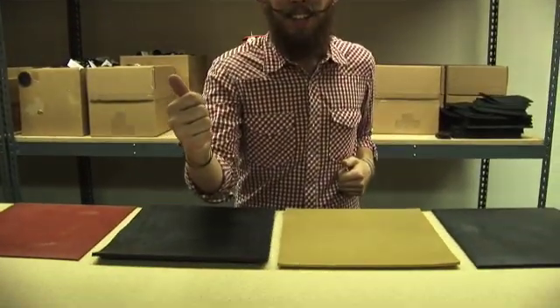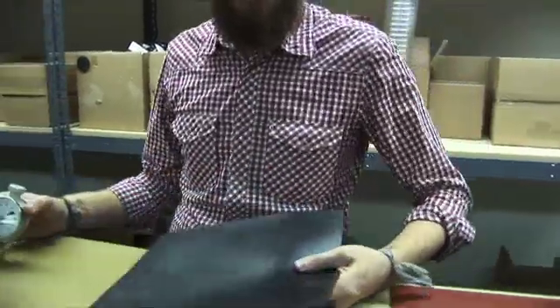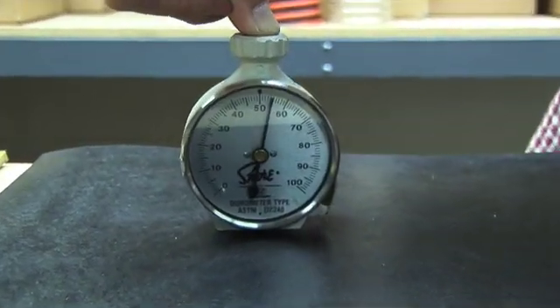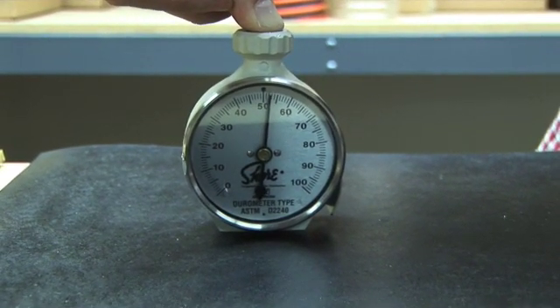Two major scales exist in durometer: the Shore A scale and the Shore D scale. You have to test it on a quarter-inch thick piece of material, on a hard subsurface, and you have to hold that measurement for 10 seconds — that will ensure that you get a proper durometer measurement. Each scale produces a value between 0 and 100, with higher numbers indicating a harder material.